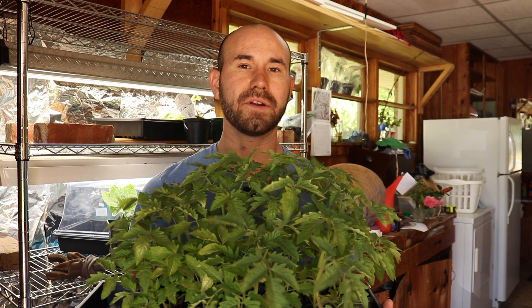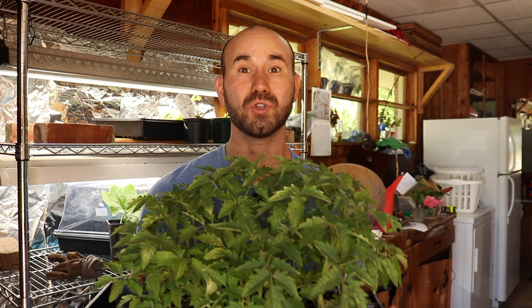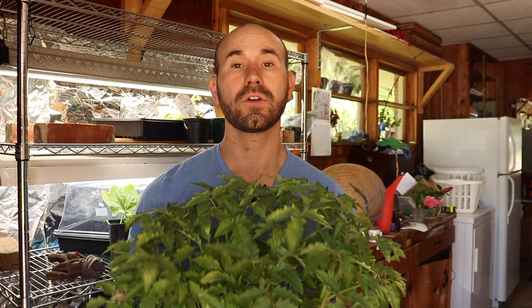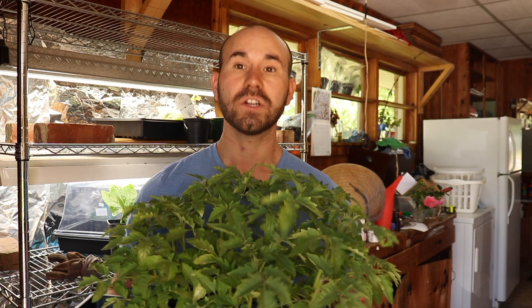At most I'll probably grow around 15 or 16 tomato plants, but I've definitely grown more than that — around 100. What am I going to do with those? I'm going to give them to my friends and family so they can grow them in their own garden. It's a great way to develop bonds with other gardening friends, share plants, share ideas, and just share what you have.